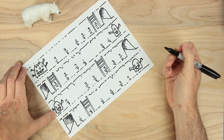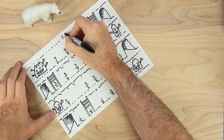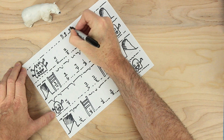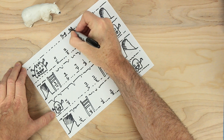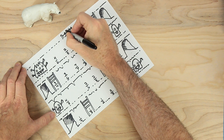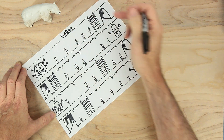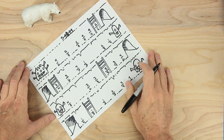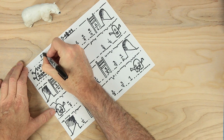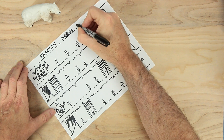Looks good. Oh, we need one more thing — the very top up here. Let's go ahead and put a castle. Some turrets, some walls, maybe a gate, maybe a tower at the top as well. This is the escape place — this will be safe. Now, let's give this game a name. And we'll call this Fraction Raider.